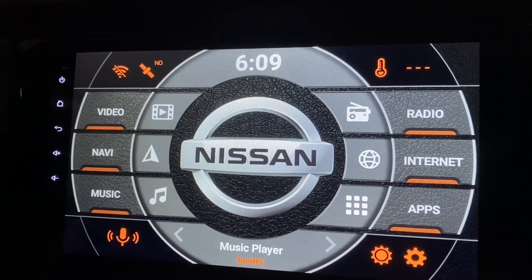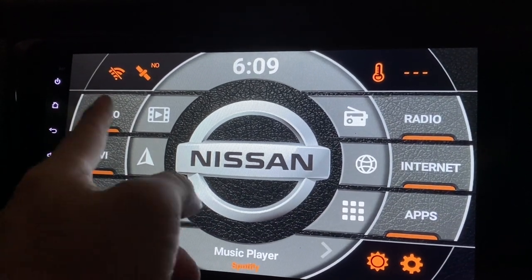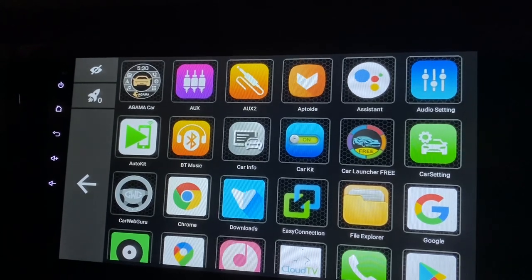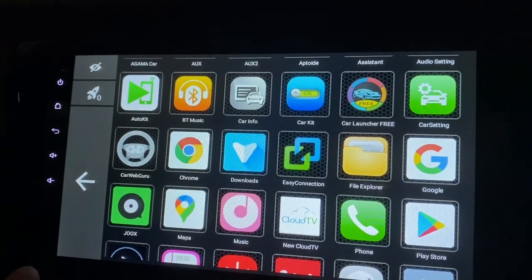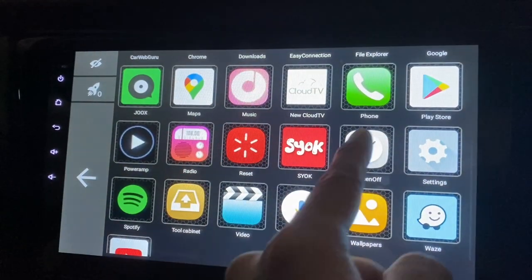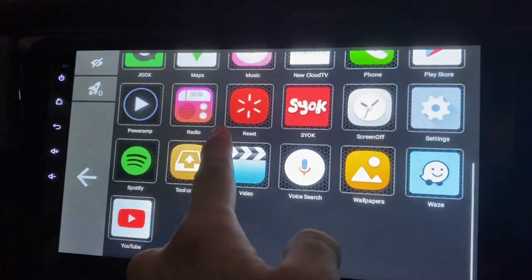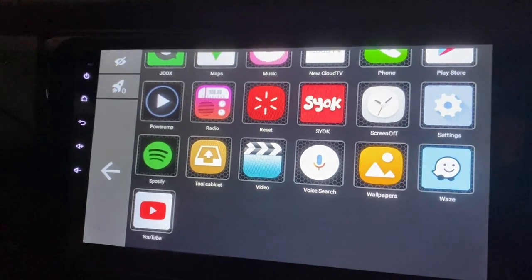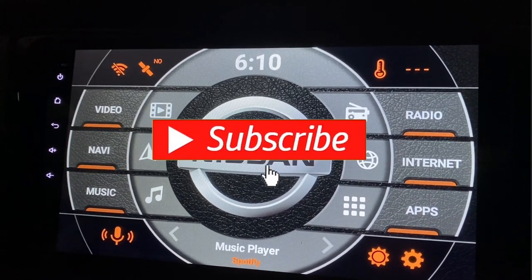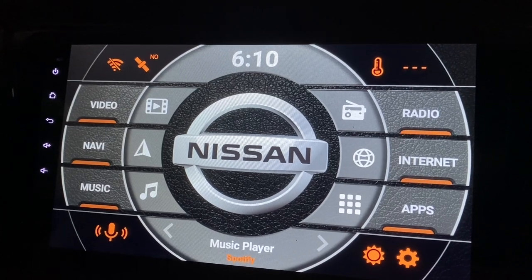That's all the apps I feel are must-haves, so they're all placed within the buttons here. I still have some other apps — different launchers, some car settings that come with the head unit but I don't use, a phone function I don't use, and a cloud TV for live TV which I don't use either. Basically that's it! Thanks for watching. I hope this helps, and if you haven't subscribed yet, please click the subscribe button — it's free and it helps me a lot. Thanks, bye!